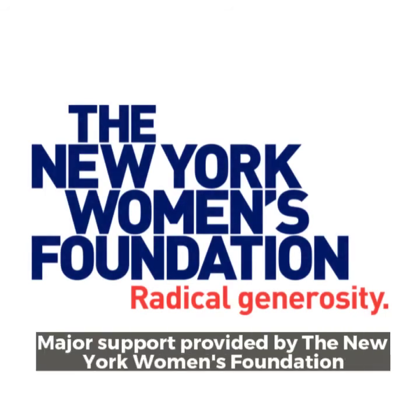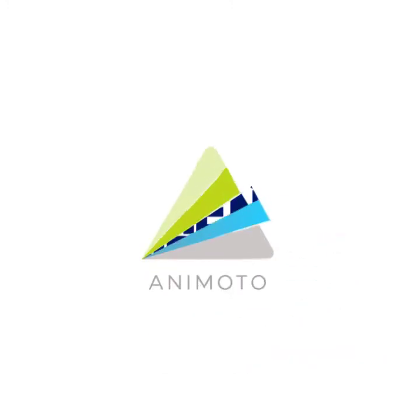Major support for Smart Tutorials provided by the New York Women's Foundation.